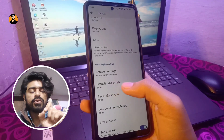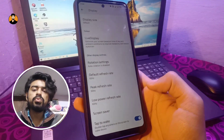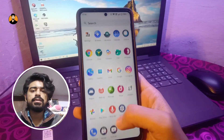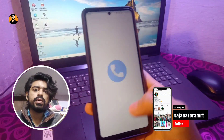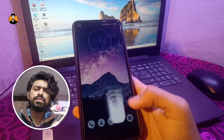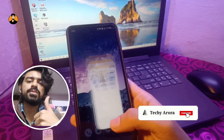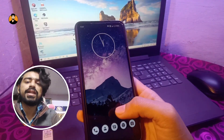One major issue I found is that there is no Night Light feature, which I use very often. I would request all the developers behind this custom ROM to please add the Night Light feature, as most users rely on it. That's pretty much it for this review — if you liked this video, please give a thumbs up.